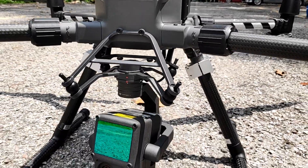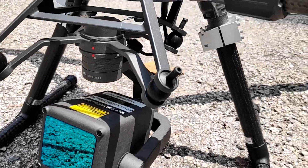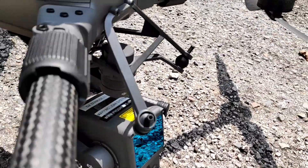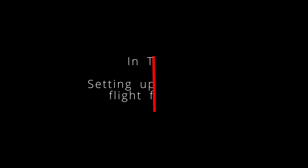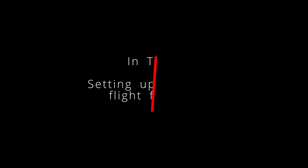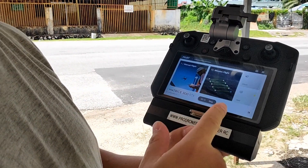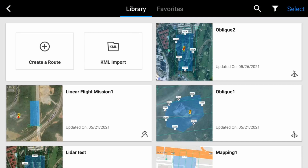Hi guys, Chiu here from ProDrones again. I've shown you the unboxing of the L1 and went through the features, so now we're going to take the L1 and fly it in the field. We'll be sharing the data with you later, but just to show you how it's going to work in the field — the setup is very straightforward. We've basically loaded DJI Pilot, tapped a mission flight, and created a route.